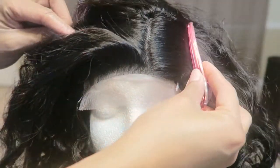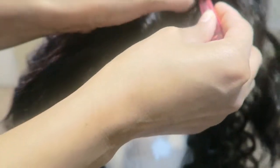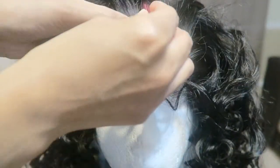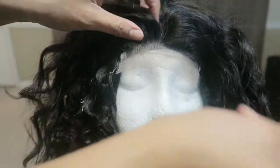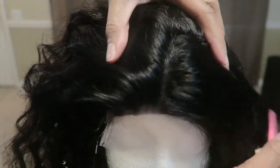That is what it looks like when I part it — and that's where you see the free part right there. You can part it pretty much anywhere you want to. I got that closure from my local beauty supply — I think it was $40.